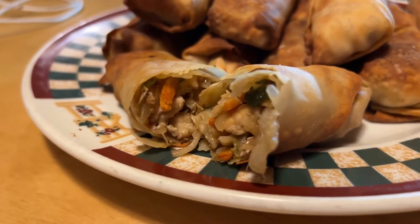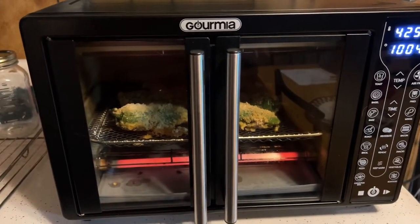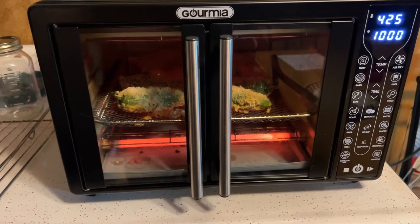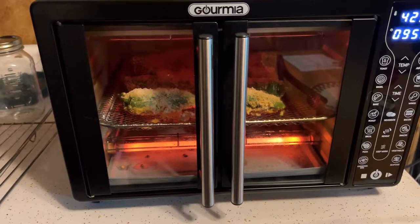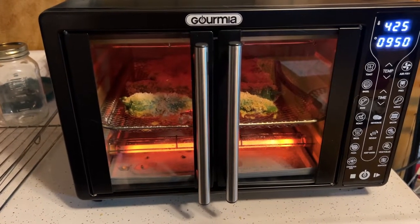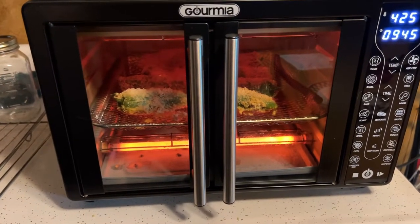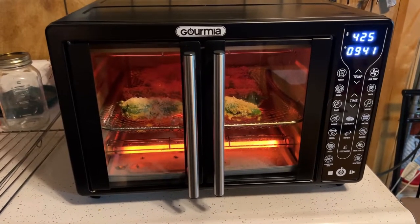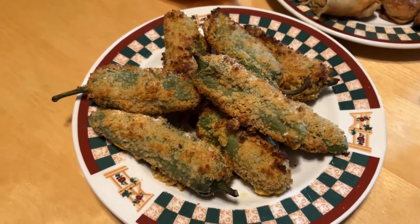The egg rolls came out really good! I cut one open so you can see the inside. Now the jalapeño poppers are in the air fryer — the last step after breading them was to spray them all over with olive oil spray so they brown a little better, the same thing I did with air fryer mushrooms a few months ago. I started them at 425°F for 12 minutes.